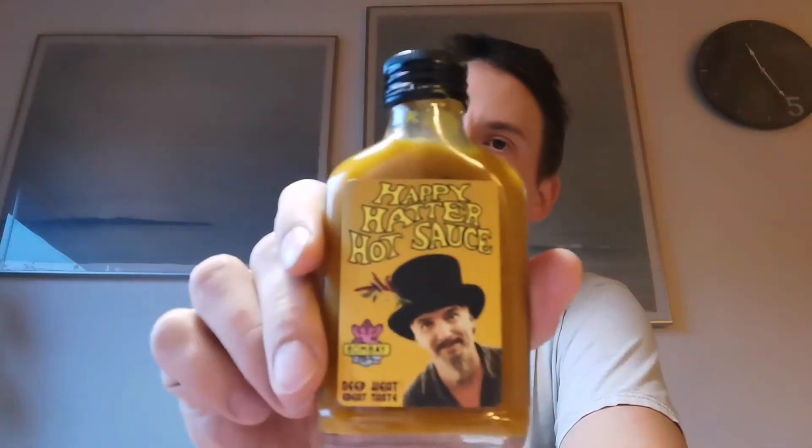Hello there and welcome to the Spice Climber. Today I'm reviewing this Bombay Deep Heat, the great taste from Happy Hatter hot sauce. I got this from Bob Connert at thechilishop.eu. Thank you very much, I really appreciate it. It has taken me a while to review this, but yeah, let's see here.